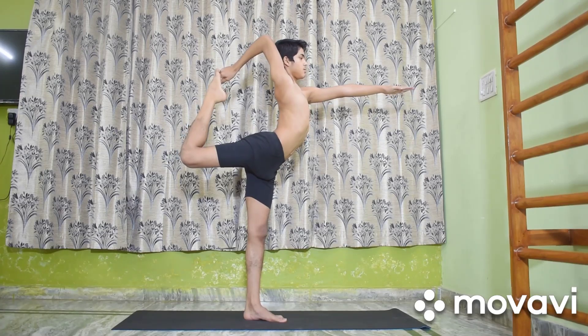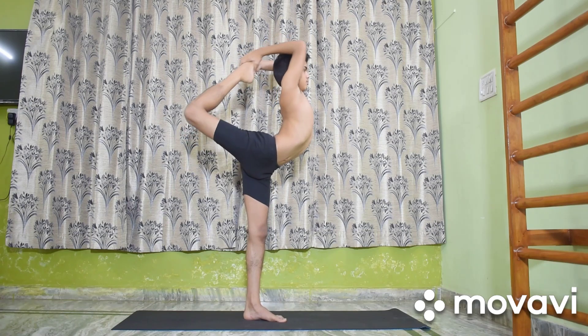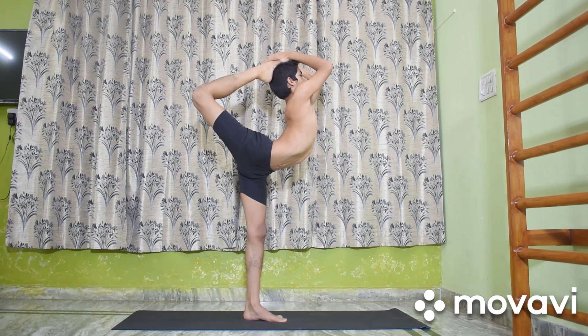Advanced pupils may hold the foot with both hands, rest it on the head, and balance.